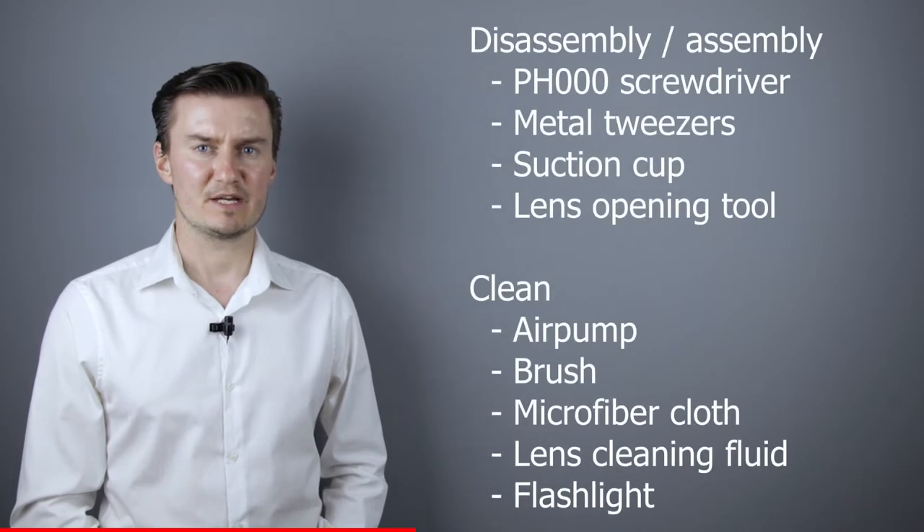Before I start, let me talk about the tools that I will use to clean the lens. For disassembly and assembly I will use a PH30 screwdriver, a metal tweezers, a suction cup and a lens opening tool.